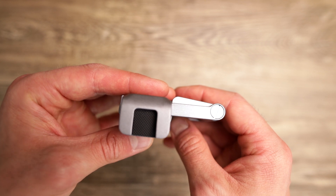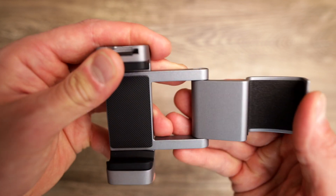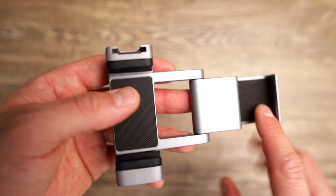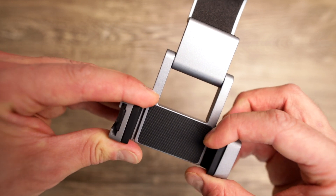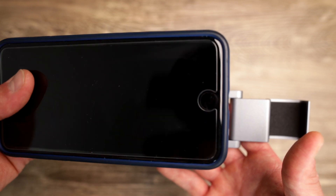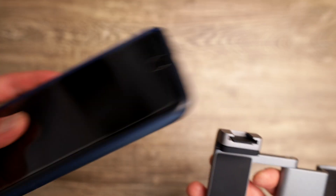On top, as you can see, you have the hot shoe adapter. You can turn that around, and in here it fits perfectly the Osmo Pocket. If you use that, you can put in phones which are much bigger than my iPhone 8 Plus, and I'm using this holder with a case around it as well.